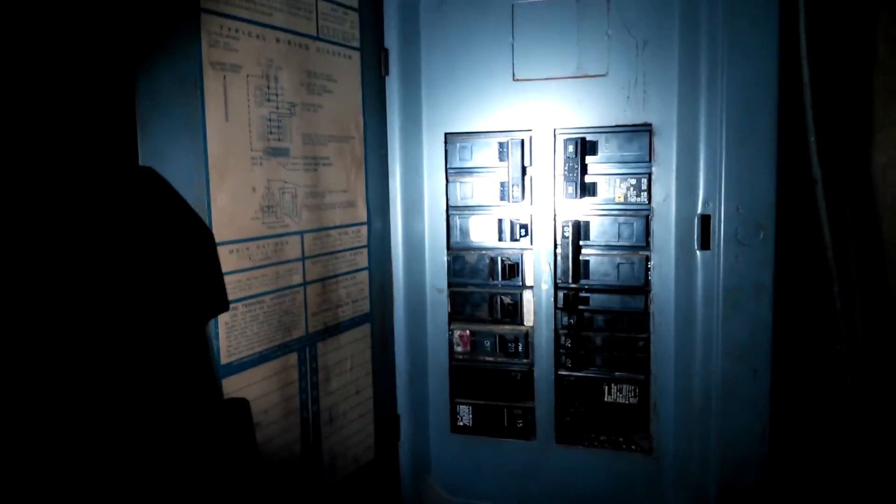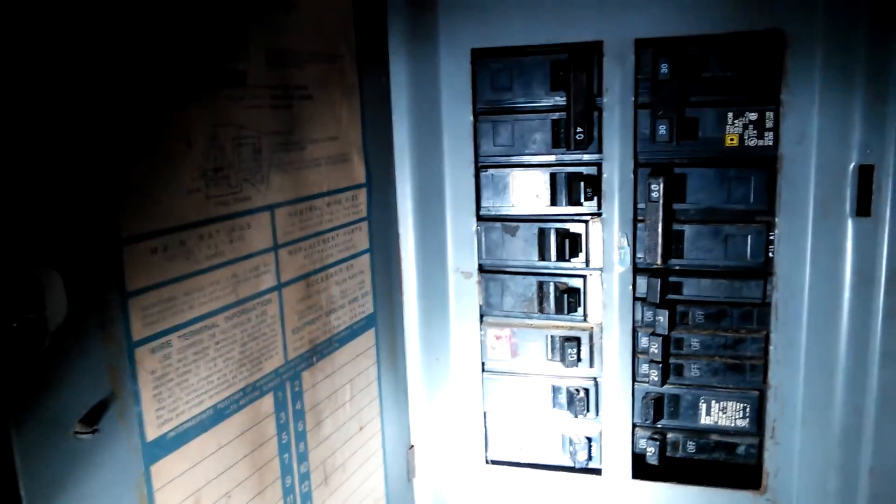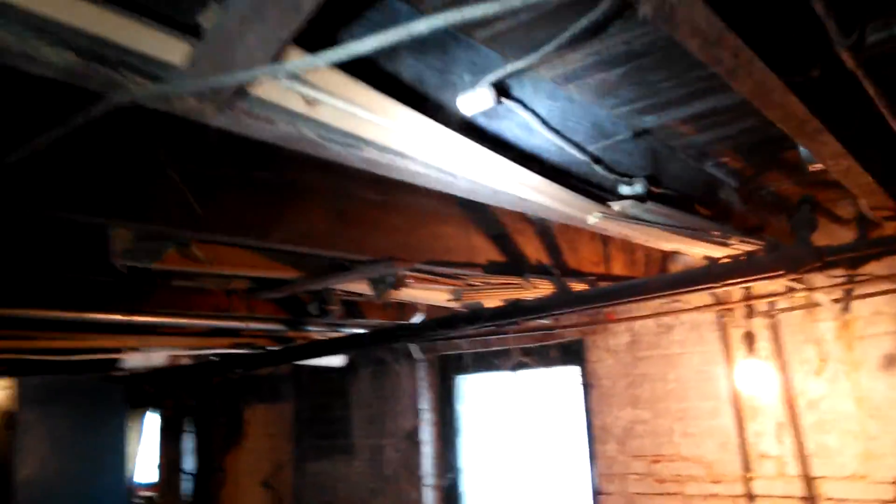Electric panel. Do have some nylon tube here. Looks like it just services that one half bath upstairs on the first floor. That's it.